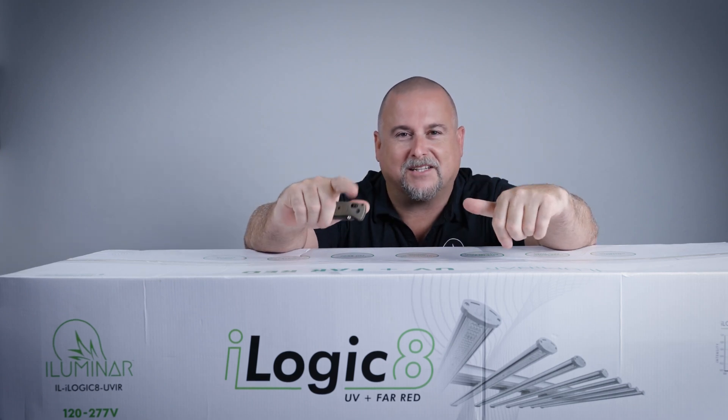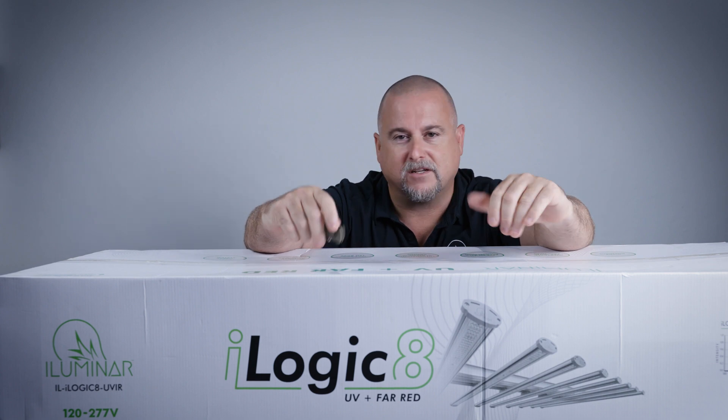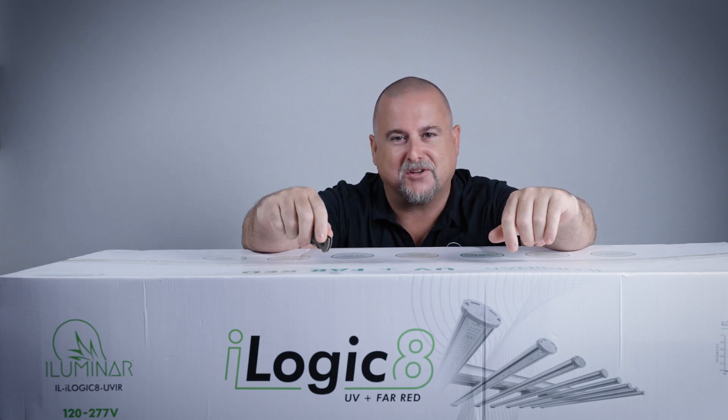Welcome to Illuminar. This is the unboxing of the iLogic 8 UV and Far Red, and we're going to dive into this and show you guys everything you get when you buy this product.